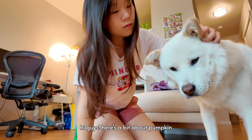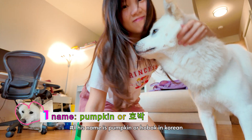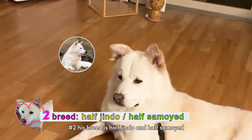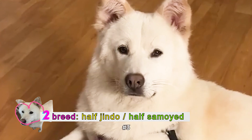Hi guys, here's a bit about Pumpkin. Number one, his name is Pumpkin, or Hobak in Korean. Number two, his breed is half Jindo, half Samoyed, although I think he is more Jindo.